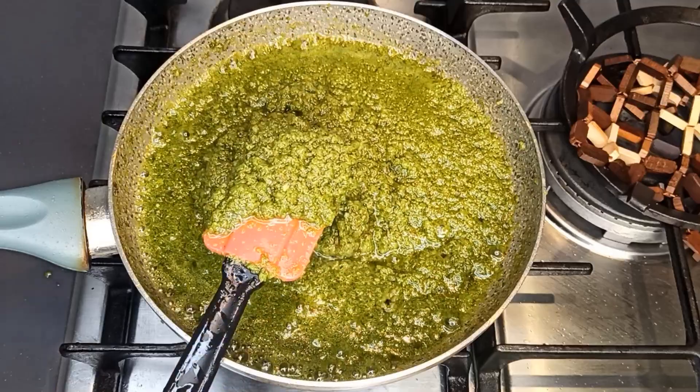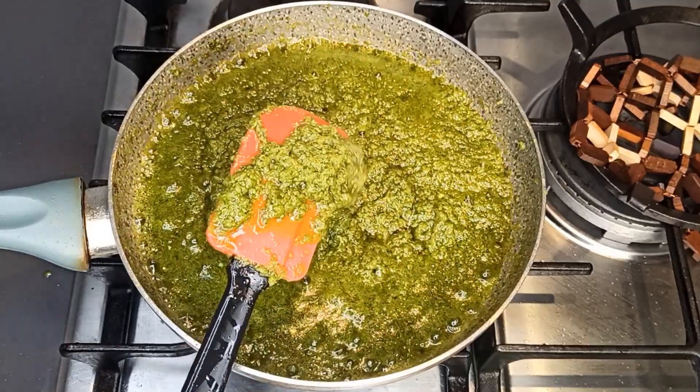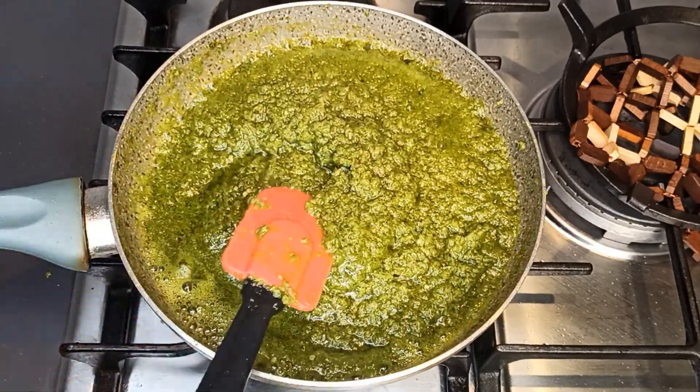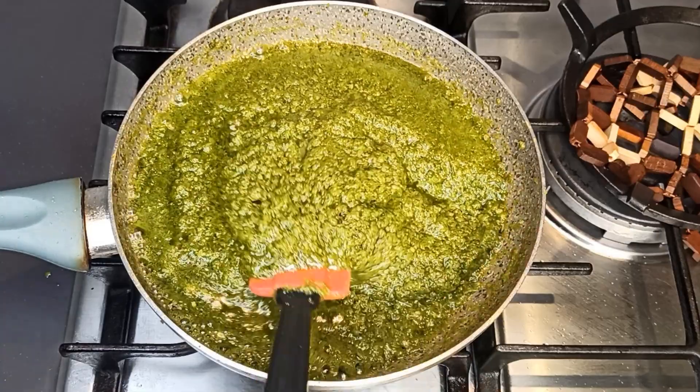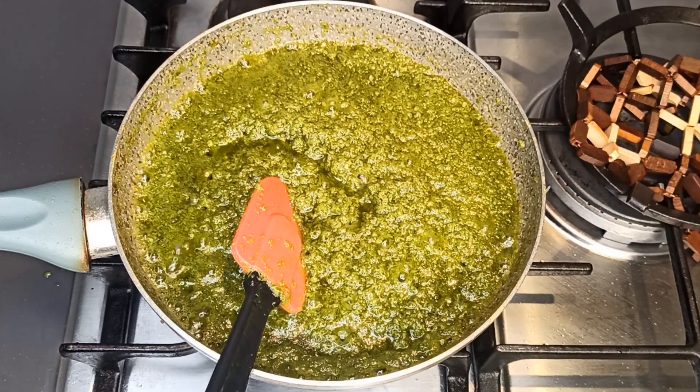The green chili sauce is ready, as you can see. If you don't see any sign of water, that means it's ready. This is only green chili sauce, so you don't need much time for it. It's a side dish sauce and it goes with everything — off the fire and you're ready to go.